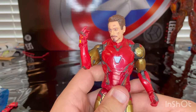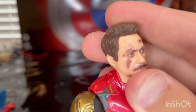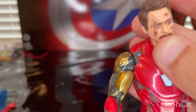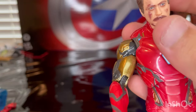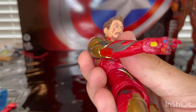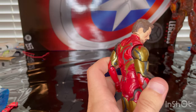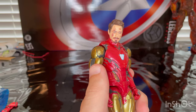Here is Iron Man up close. Here is his battle damaged head — you get some bruising and scrapes around the face. This is when he's about to snap, not after he snaps. It's the same mold but they added a little bit more detailing. I think they used a slightly different red and gold for this figure.